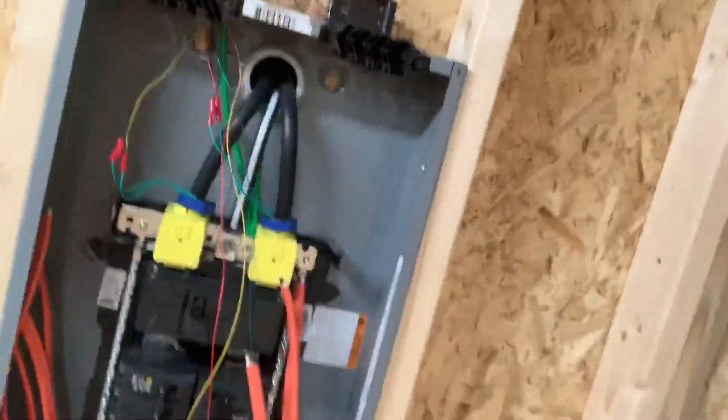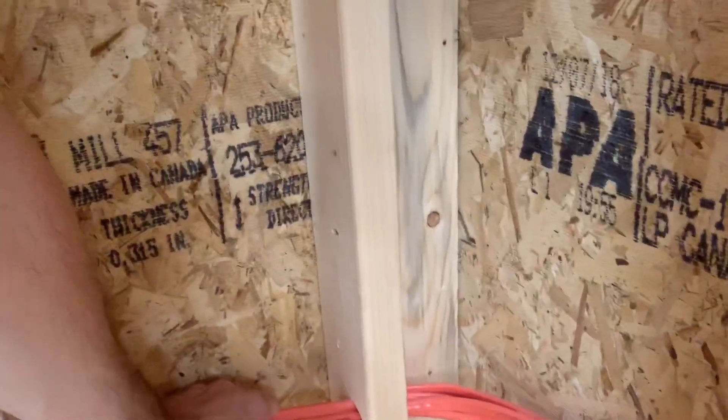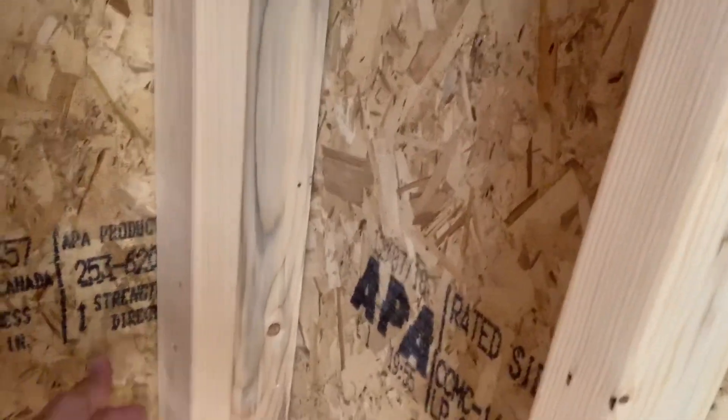Now if you're going to copy this and want your branch circuit inspected — which I am not — you're not supposed to have this many wires in this size hole. For code purposes, you're supposed to have another hole here and split up some of the wire, but I'm not trying to do that. It's a pain in the butt.